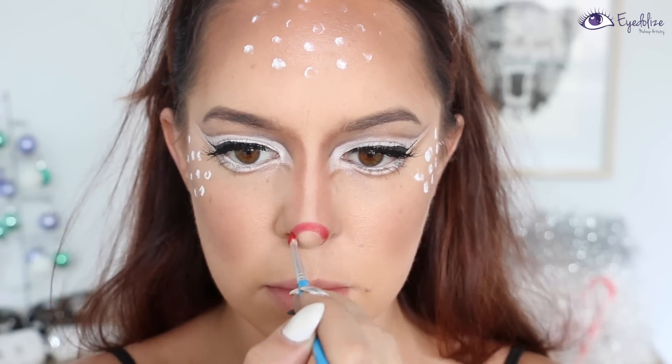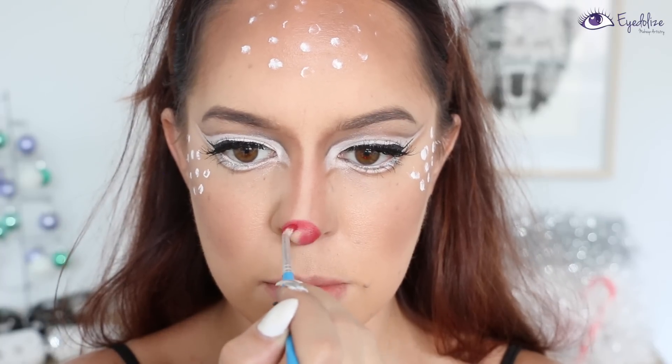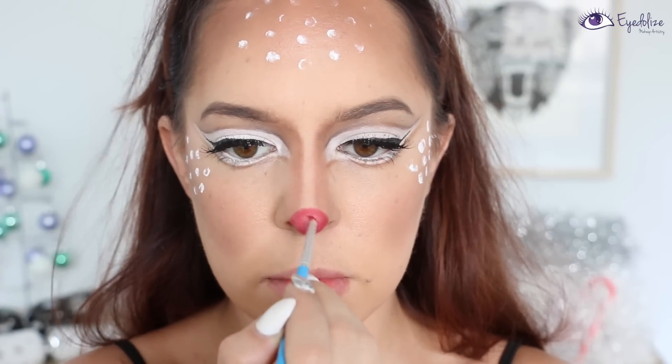I'm taking a thin makeup brush with some red eyeshadow and drawing the outline of a circle onto the tip of the nose — a very small circle, but you can make it as big as you'd like — and then filling in that circle with the red eyeshadow.